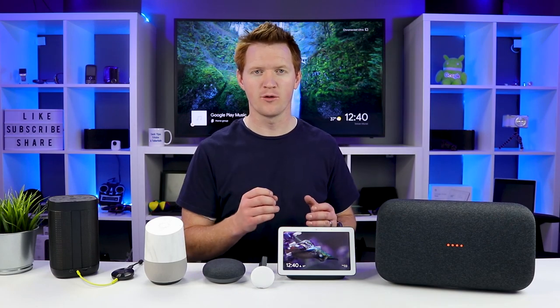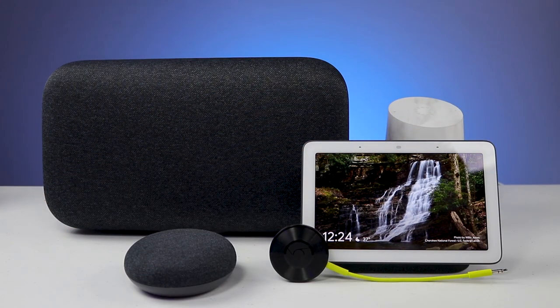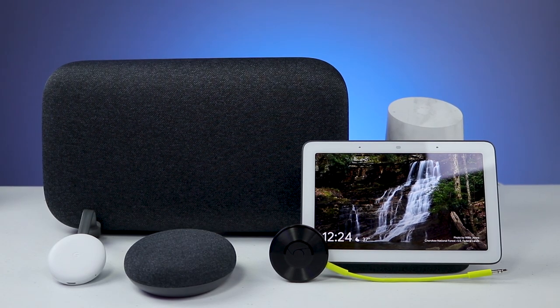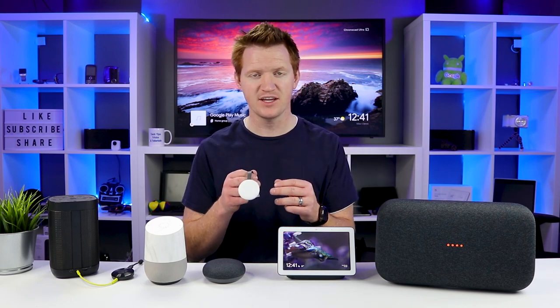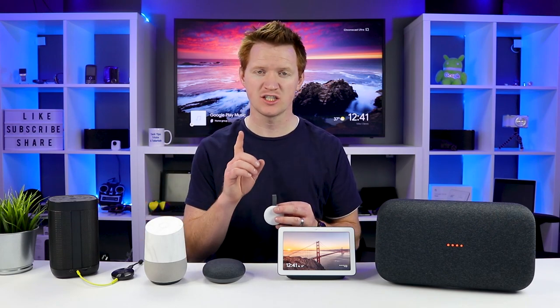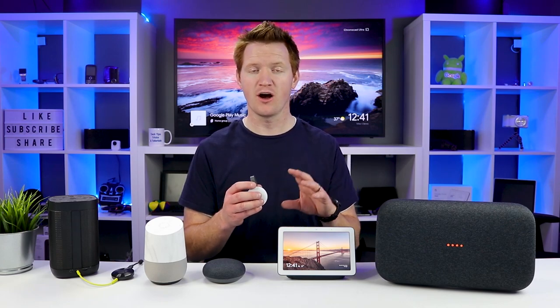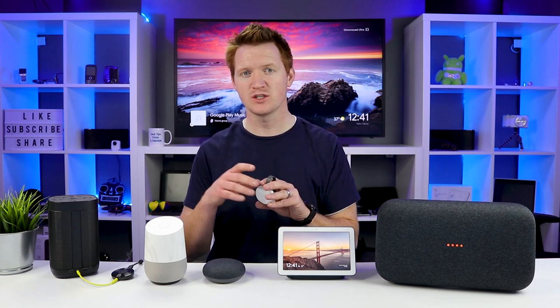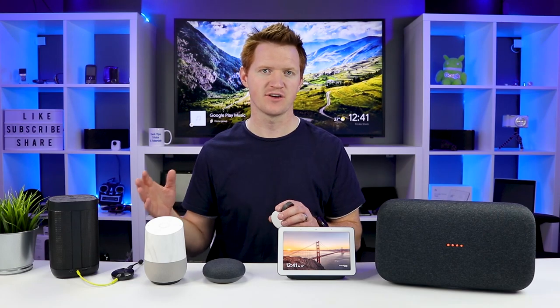Now let's talk about Chromecast. The Chromecast first generation is not supported. But if you have a Chromecast second generation, a Chromecast third generation, or a Chromecast Ultra, those can now be included within an audio group. One question I've been asked a lot is: can I take my Chromecast and play a video to it, and then take the audio and play it to my Google Home? Well, that is not supported. But now with this new update, you can have music play on the Chromecast device as well as the Google Home at the same time.